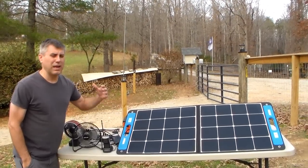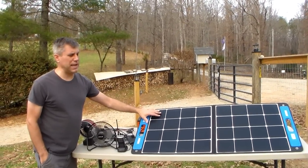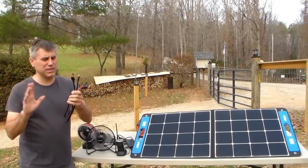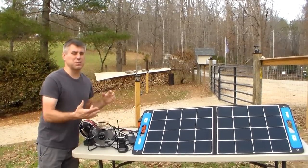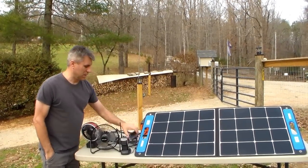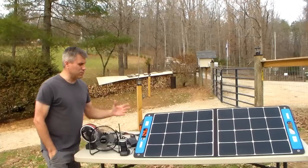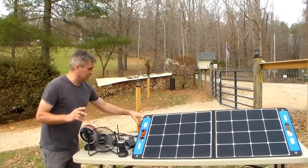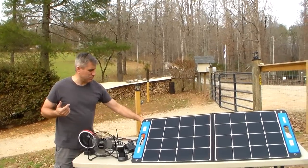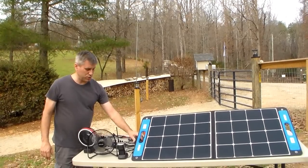The neat thing about this is if you want the box but can only afford the panel right now, it will come with all the adapters to fit pretty much 99% of the power stations out there. So you'll be able to split that purchase up. This is why I want to show you this — because a lot of people feel priced out. With just the box, you can go ahead and charge everything you need. You can afford a cheaper box, use this to charge it, then take it inside and use it.